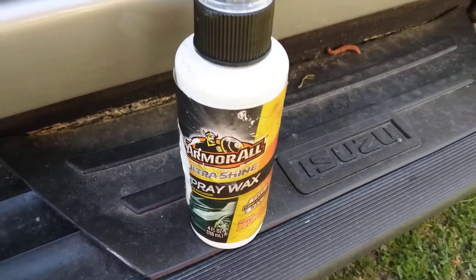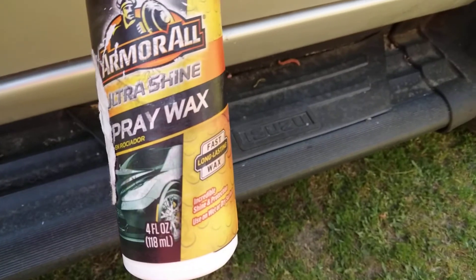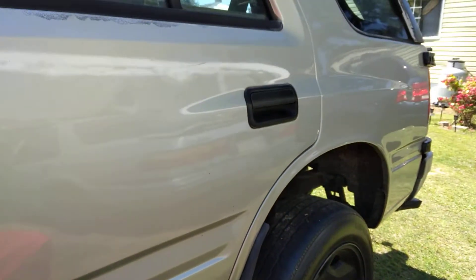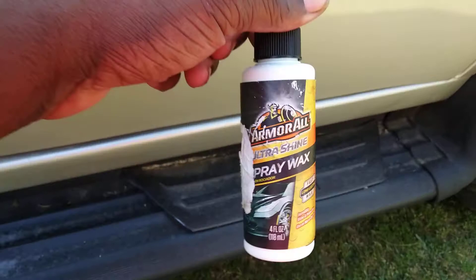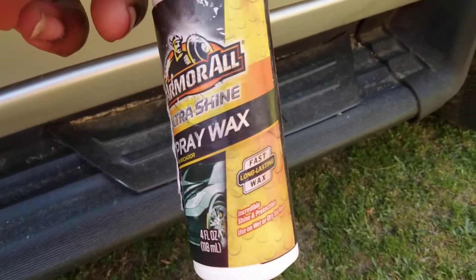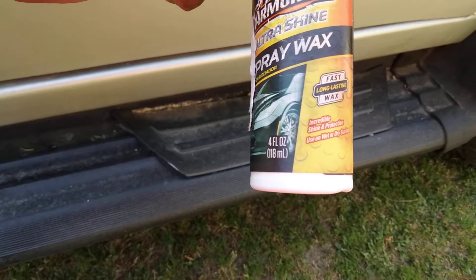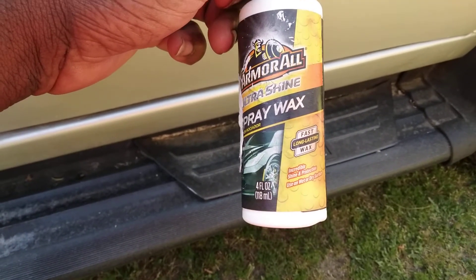Welcome back to the channel. In this video I'm gonna share with you guys — how many of y'all ever used the Umroll Ultra Shine Spray Wax on a light silver color? We're gonna be trying it out here on my Honda Passport. It says here Umroll Ultra Shine Spray Wax: fast, long lasting wax, incredible shine, protects, and use wet or dry on dry surface.